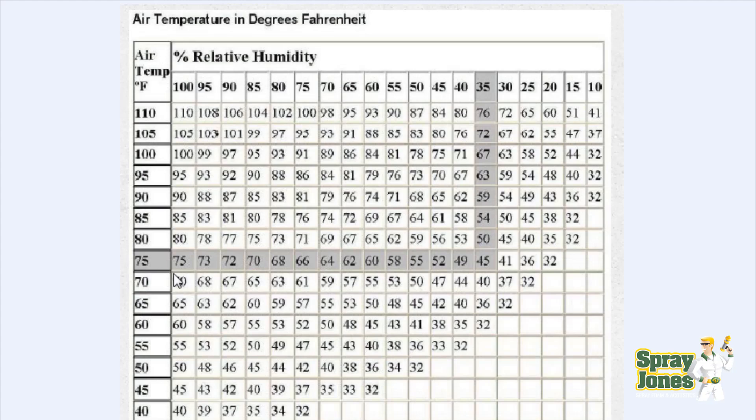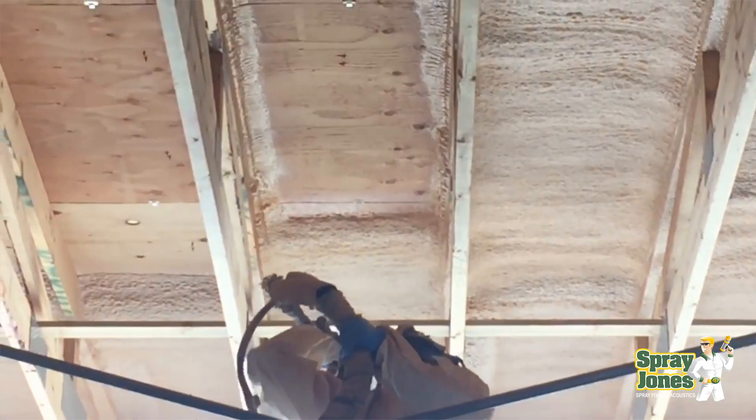Looking at an environment everyone can relate to: 72°F (21°C) is room temperature — most people keep rooms between 70 and 72. At 35% relative humidity, splitting the difference between 45°F and 40°F gives us roughly 43°F, which is 6°C. That's a 15°C Delta T — you need 15 degrees Celsius between your substrate temperature and your air temperature at 35% relative humidity for condensation to form.